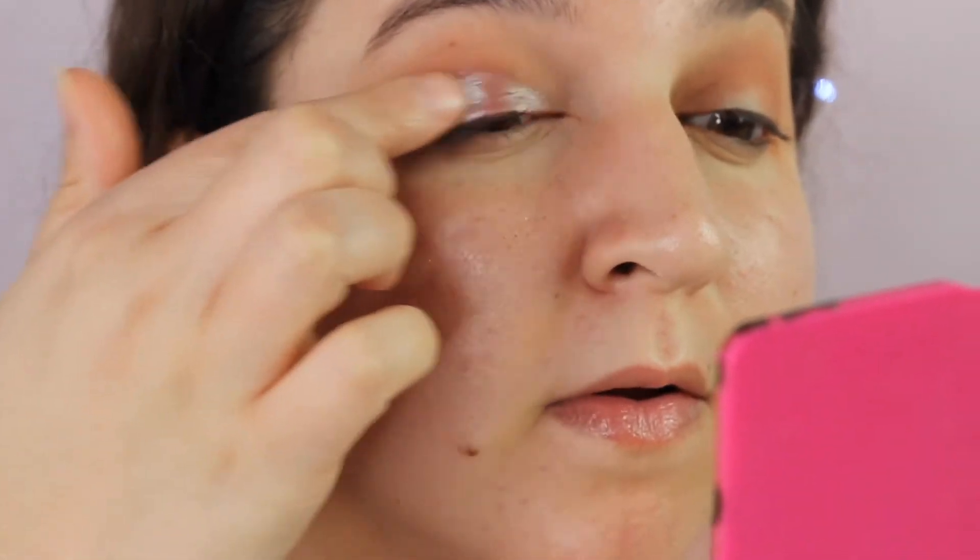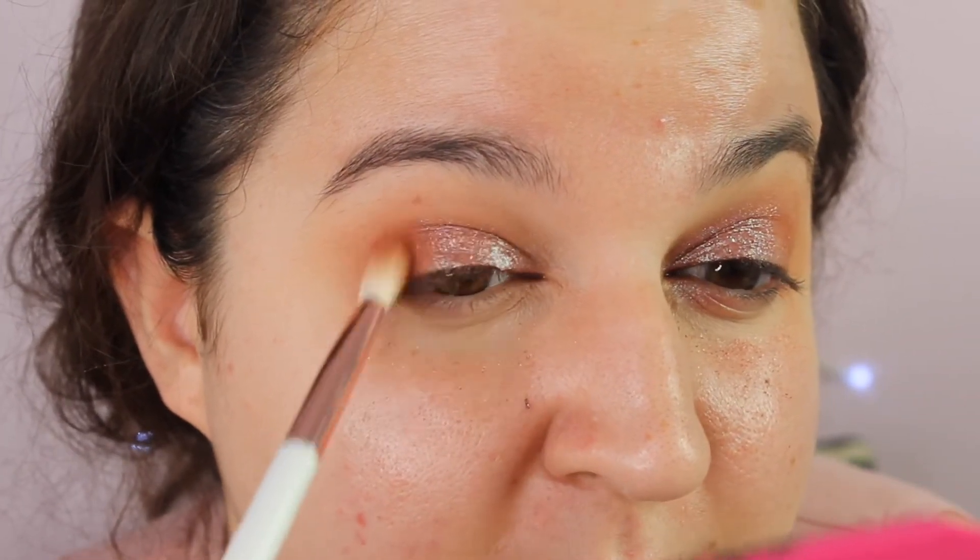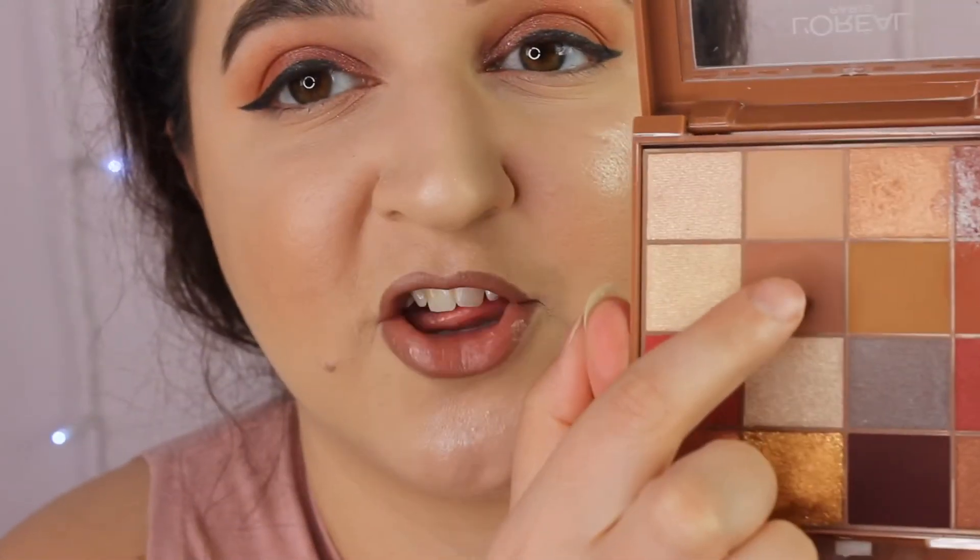It feels more like a topper shade so I'm going to try it with my finger. Then I want to go back in with this brown here and just blend out the edges. It's really more of a topper — it's more like a glittery shade. I want to do under my eyes and I want to start off with this shade here that we used second in my crease.